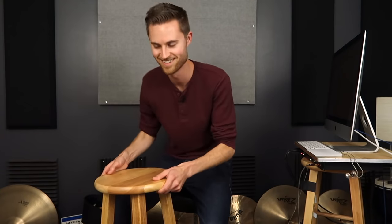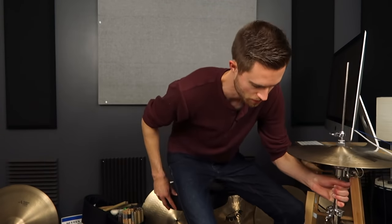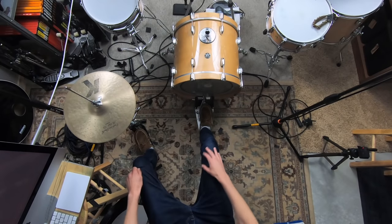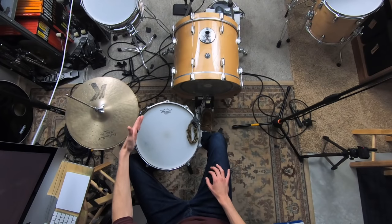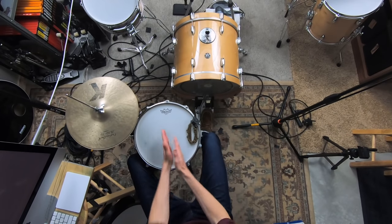It's very possible that your kit setup — like how high you're sitting, how far back you're sitting, snare height, hi-hat height, angles of things, placement of everything on your kit — it's possible that those very things have been holding you back and causing issues in your practicing, even if you're doing all the right things in your practice sessions.